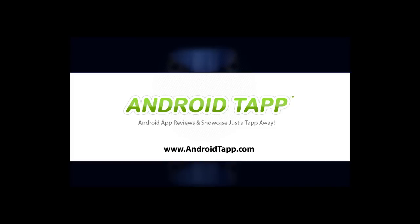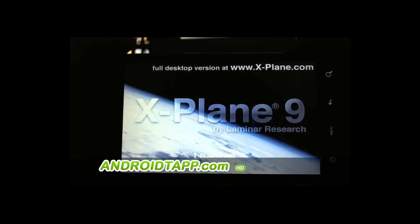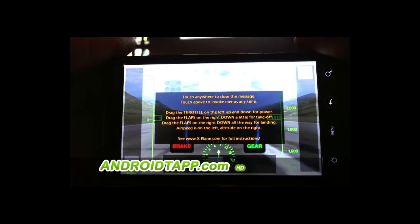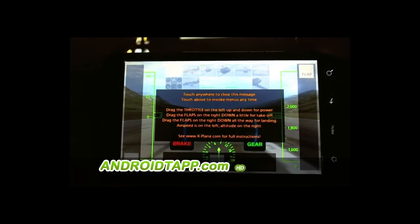This is Jason Normand with AndroidTap.com, the world's leader in Android app reviews. I'm here today to review the X-Plane 9 Android app that was recently released.